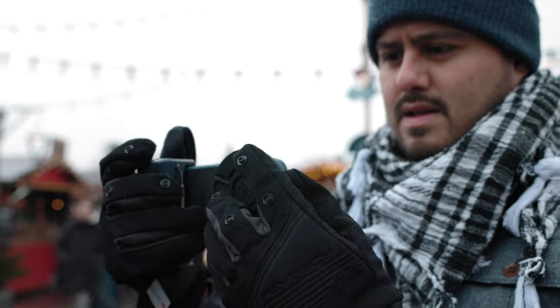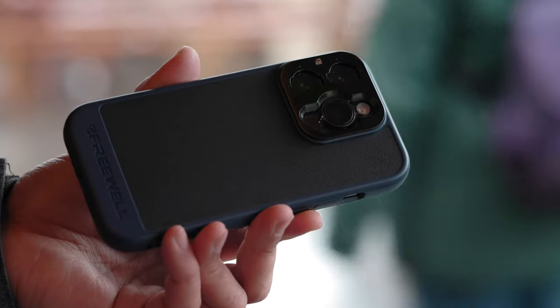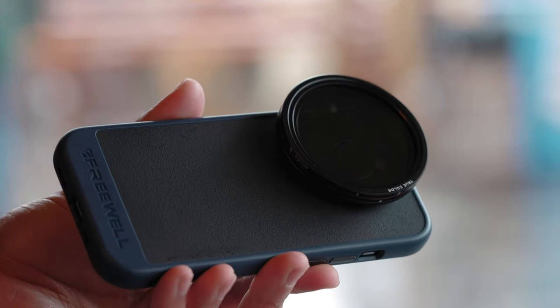You also get a cover that protects the filter when you're not using it, allowing you to store them in your pocket or in a bag. It would have been great if they had added a description of which filter is which on the cover, so I can distinguish each filter. What's really great is that the filters are future proof — you don't have to buy new filters every time a new iPhone comes out. You can simply exchange the case and use your current filters, which will save you money in the long run.